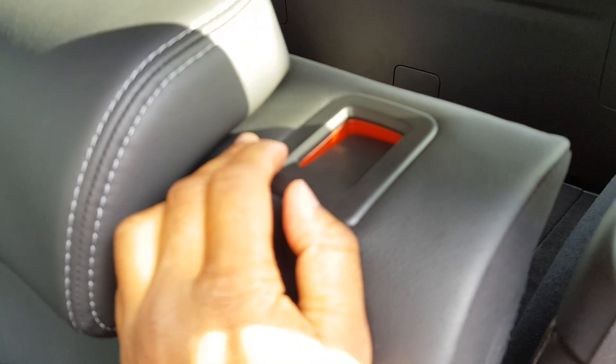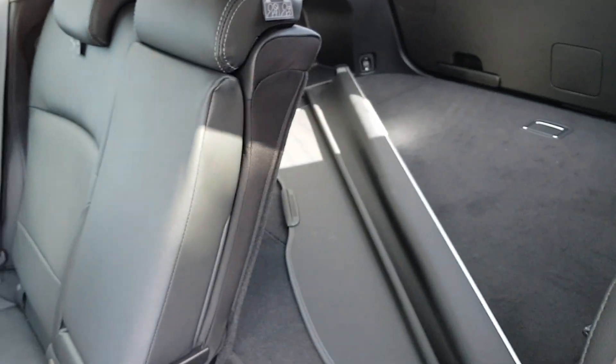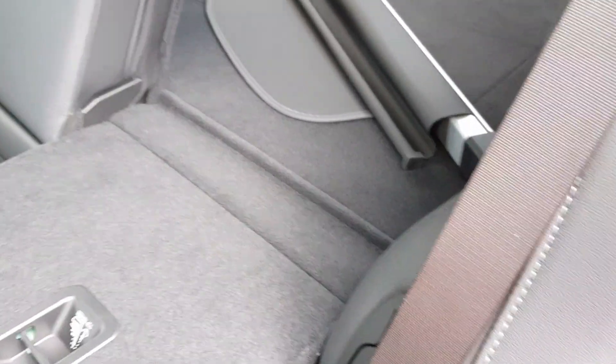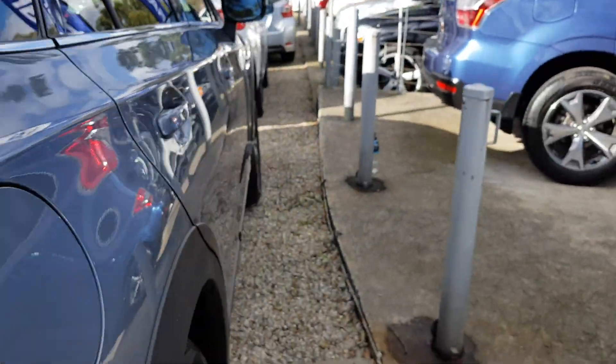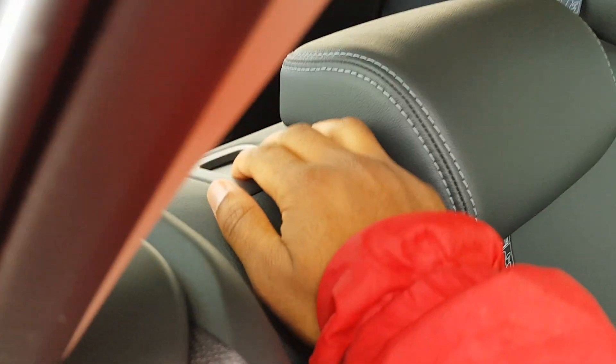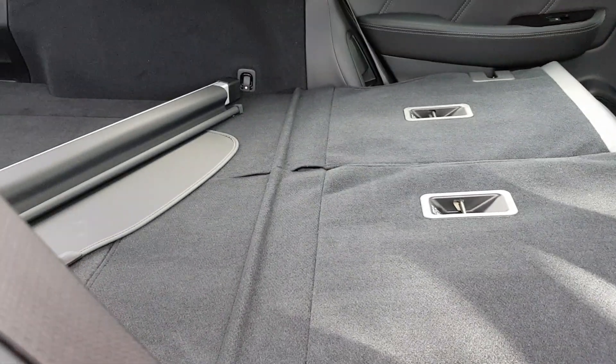The seats do fold down — there's a button right here, press it and the seat comes down. That's how they fold down. They don't lock completely flat but that's fine. Now I'll show you the engine.